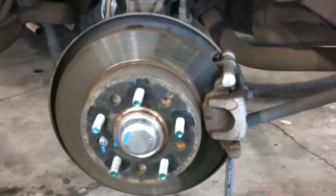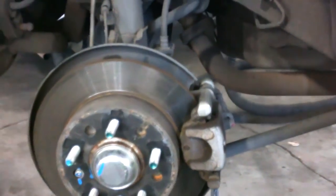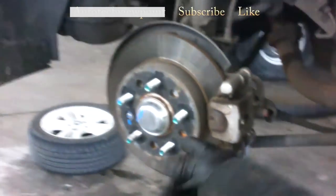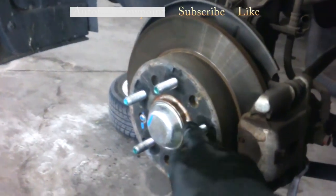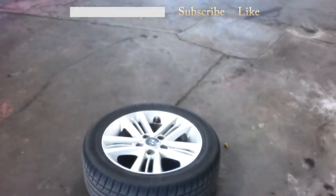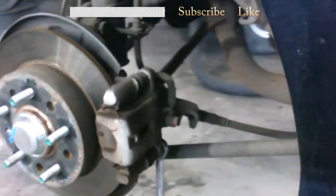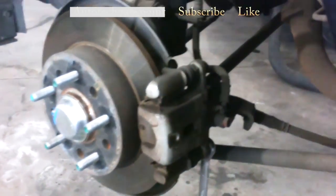Rear brakes on a 2008 Hyundai Tiburon, four-wheel disc. We're in the back here. Got five 21-millimeter lug nuts — lefty loosey, righty tighty. You want to jack this up and put some safety stands underneath it. Do what you need to do to protect yourself so the car does not fall down on you or anybody, or damage the vehicle.